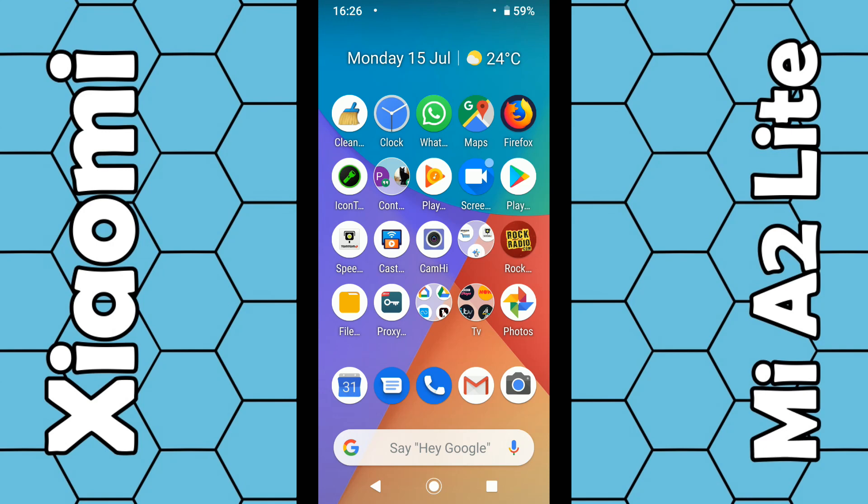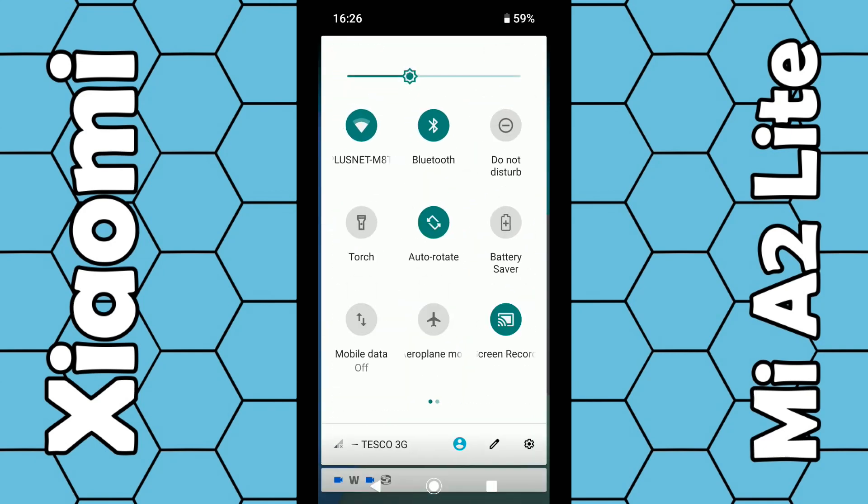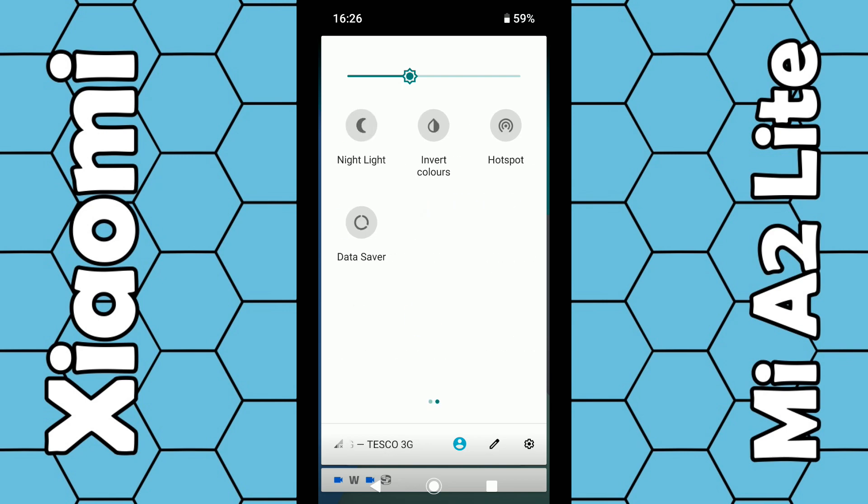If you're still using Android 8.1, bear in mind the menu system will look slightly different. To cast your screen straight over to your TV, all you have to do is swipe down from the top of the screen with your finger, and once the menu appears swipe down again — so swipe down twice. The cast icon may be on the first page or the second page depending on your setup.